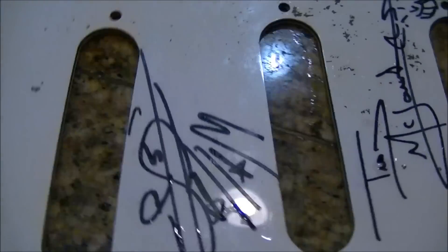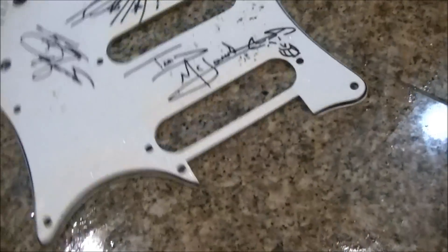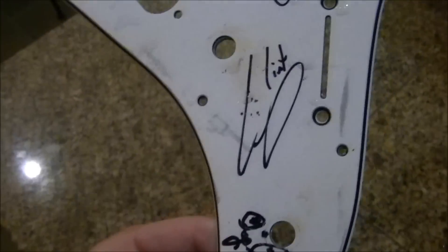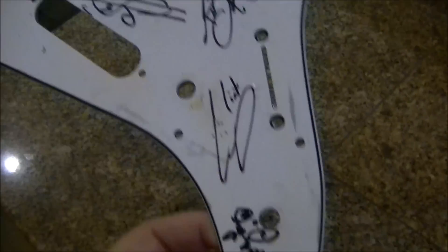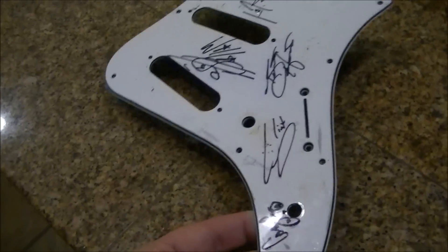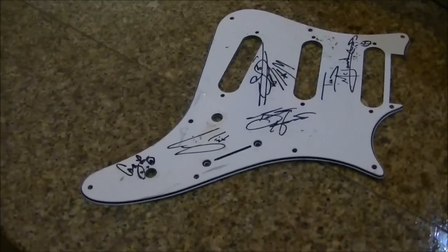Again, if you guys know who these signatures are and want this pickguard for any reason, let me know — I have no idea who this band is and I'm never going to use this pickguard anyway. So that's it, that's how you straighten out pickguards. You heat them in water — just don't melt them — get them to a point where they're flexible, let them dry flat. Standard common sense. Talk to you later, kids. Bye.